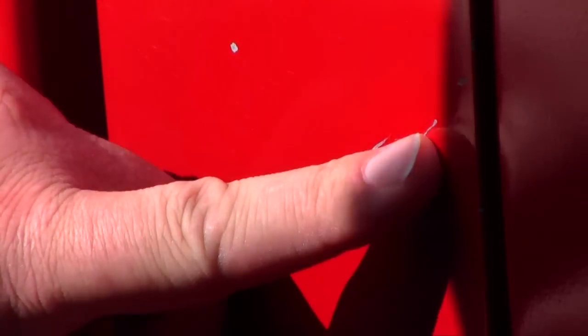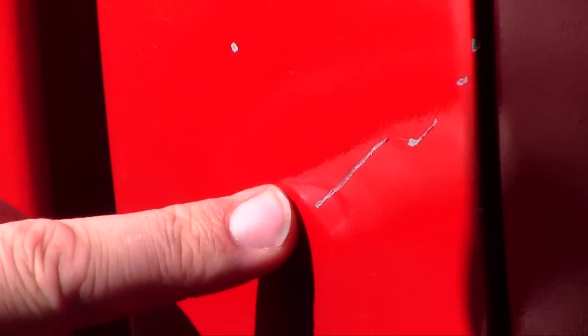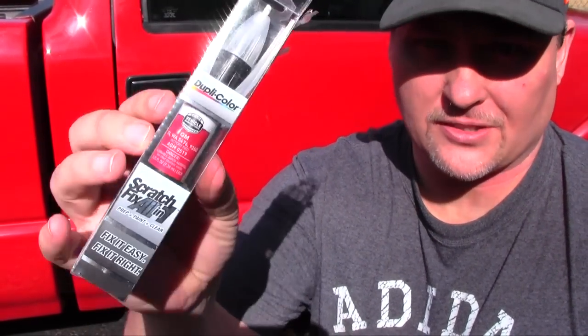That's a good scratch, that's gonna be our test subject. What I have is a Dupli-Color scratch and fix — it's a little pen I got down at the hardware store. You can color match this based off the VIN number on your vehicle.